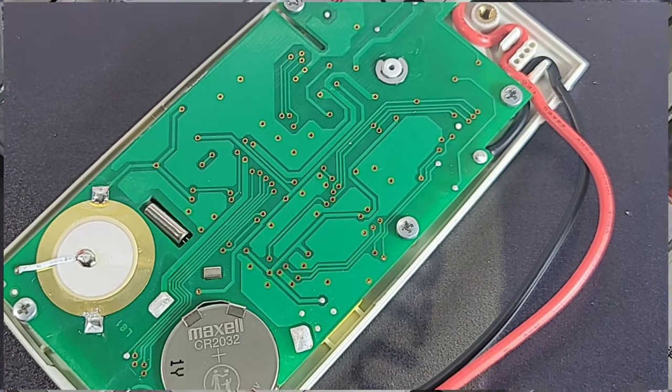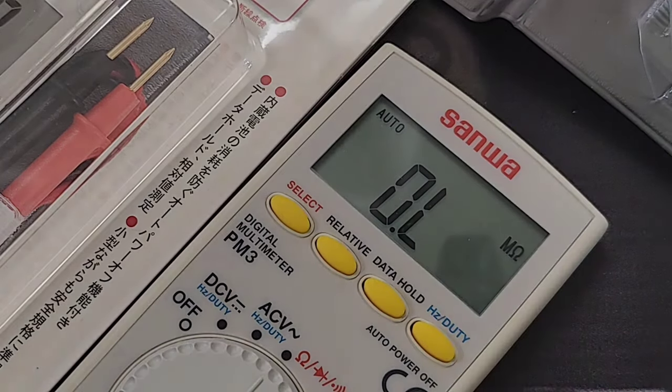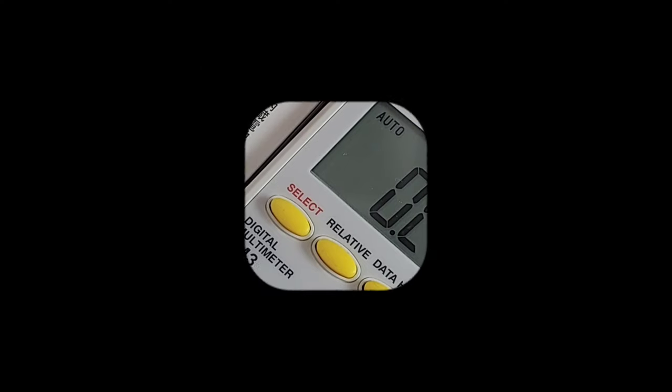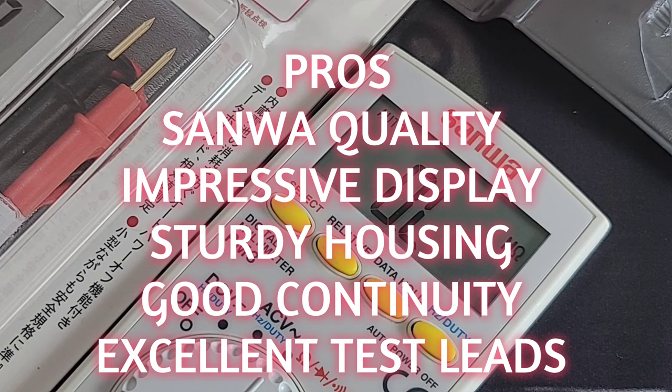Putting it back together for my closing thoughts on the Sanwa PM3 pocket multimeter: I like it — it's very simple, but it just gets the job done. Stick it in your pocket, pull it out, pop it in your car glove compartment or toolbox. That carrying case is really well made — plastic but sturdy. All in all, it's a portable multimeter that's going to last. It's a Sanwa — can't complain.